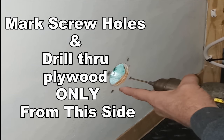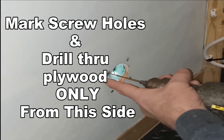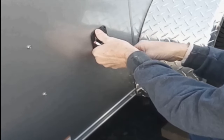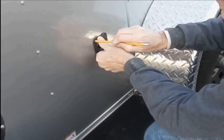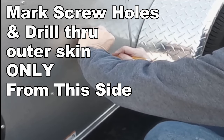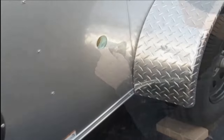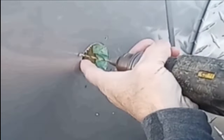Do not attempt to drill through the outer skin from the inside — your screws, when installed, will not line up properly. On the outside outer skin, use the inlet housing, placing it inside of the hole and marking the screw holes to be drilled. Again, using a 3/16-inch drill bit, drill through the outer skin of the now marked work area.